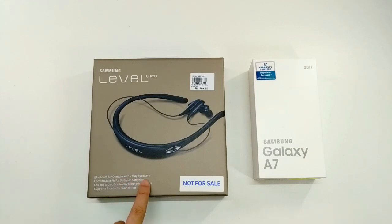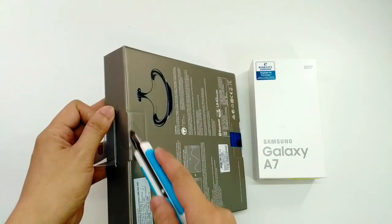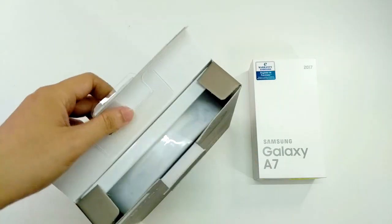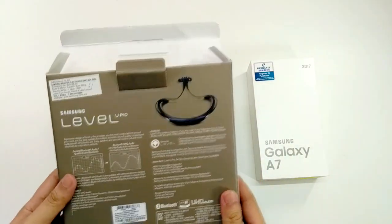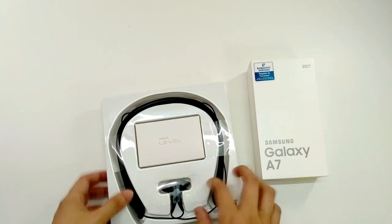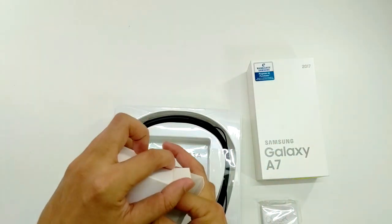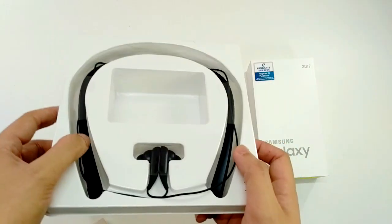It's a Bluetooth audio device with two-way speakers. Let's open and see. This is the wireless earphone — as we can see, it's pretty normal like a usual one. And there's a quick light, a charging cable, and the ear tips. That's pretty much it for the Level U Pro.